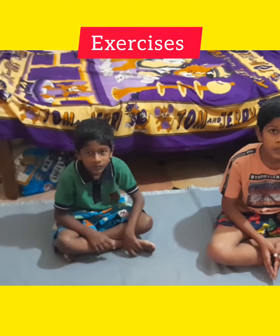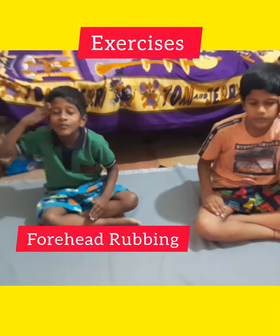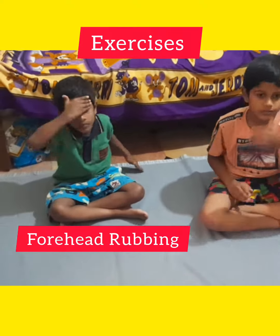Forehead rub exercise. 1, 2, 3, 4, 5, 6, 7, 8.